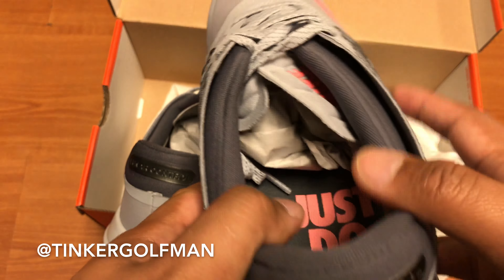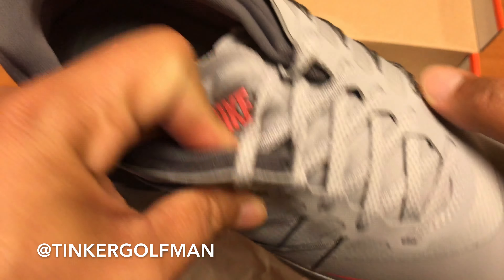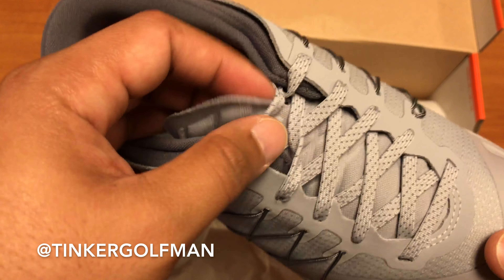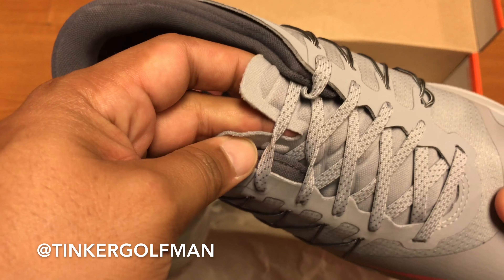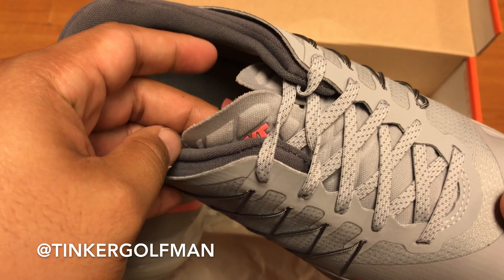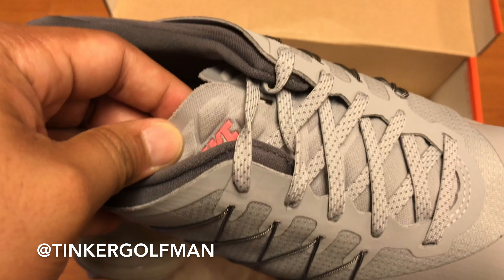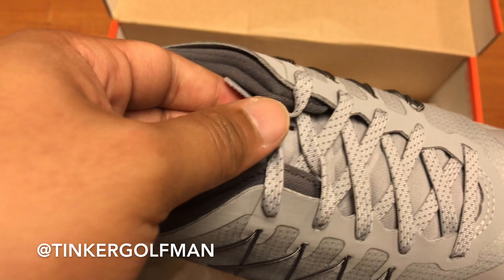I opted to get the wolf gray. They're calling this, I think, lava glow, which is pretty much a pink to me, but they're calling this the swoosh and the other elements that have the pink lava glow, even the bottom here.